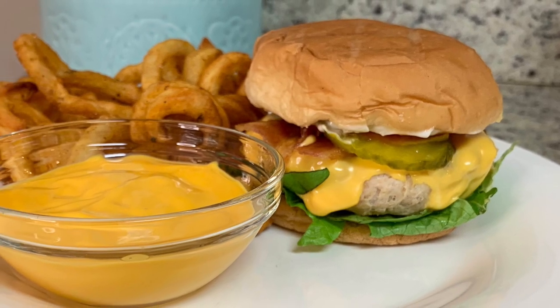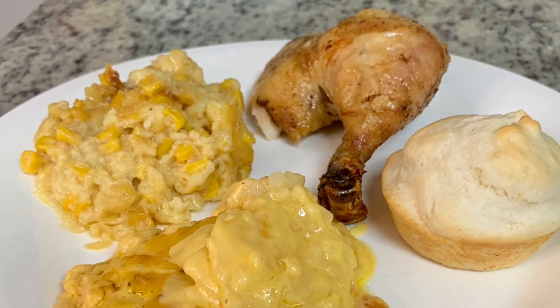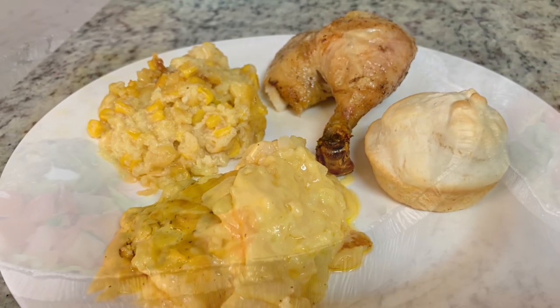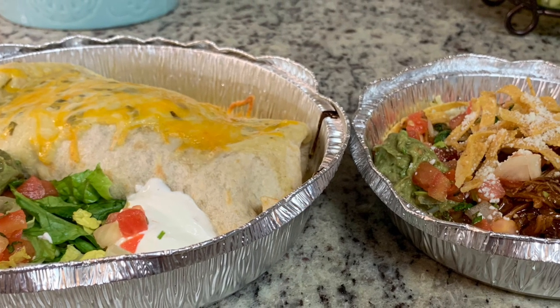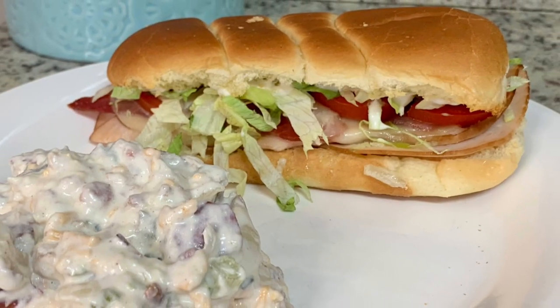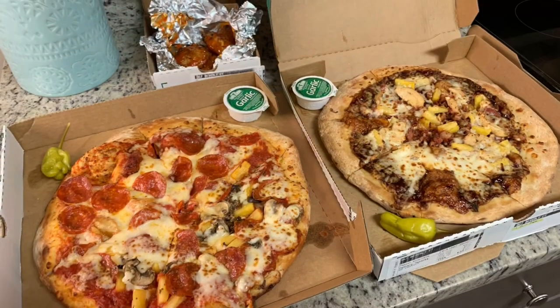Make sure you stay tuned because at the end I will be announcing my 1,000 subscriber giveaway. I cannot believe I've hit 1,000 subscribers. Thank you so much to everyone who has subscribed to my channel, left me a comment, or just watched my videos. I truly appreciate it. I'd like to do something small as a way of saying thank you, so stay tuned to the end for that.